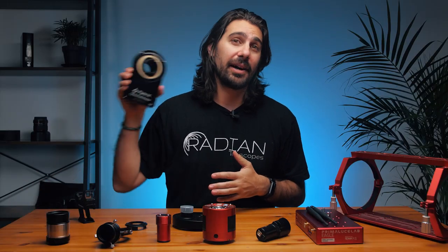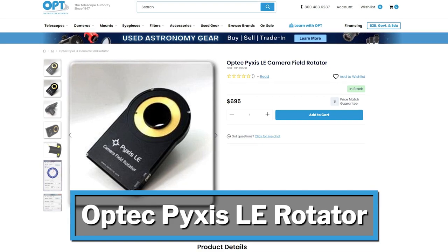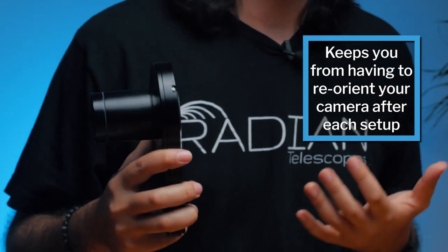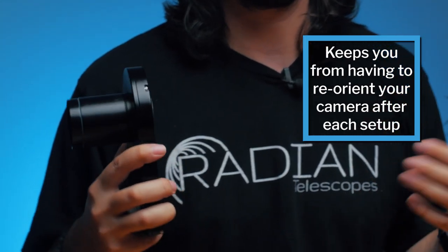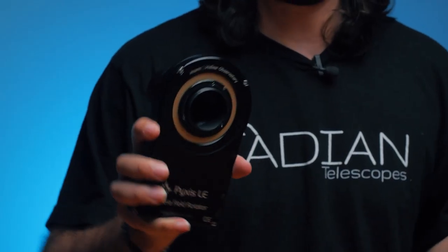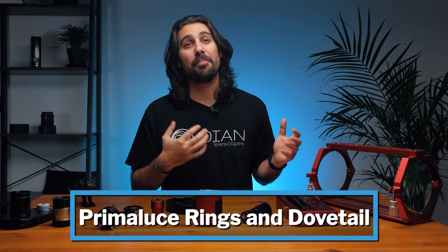This is my camera rotator — the Pixis LE rotator by Optech. I'm one of those imagers who has to pack up my gear and drive out to a dark location every time I want to image, which means I have to set up and tear down my scope every time, losing the orientation of my target based on where my camera was positioned. This rotator will rotate my camera and find the exact orientation it was imaging at the night before. Also in SGP's Framing and Mosaic Wizard, I can set the right angle and orientation to get perfect framing instead of manually adjusting the camera.